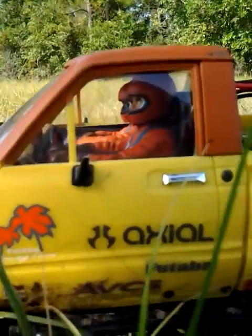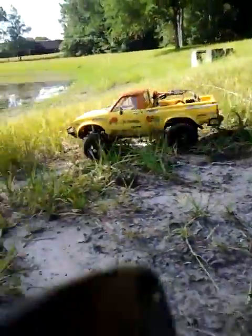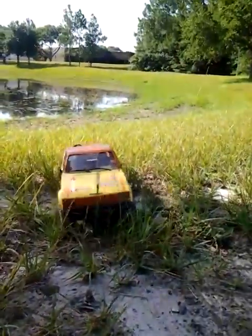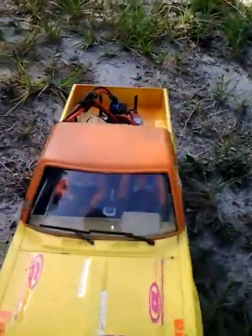The driver plate interior I have there is a Tamiya on-road car plate. I think that's the best thing to do as far as a driver figure — if you can get a driver plate with the driver figures already molded. I hand painted those driver figures, which is nice.